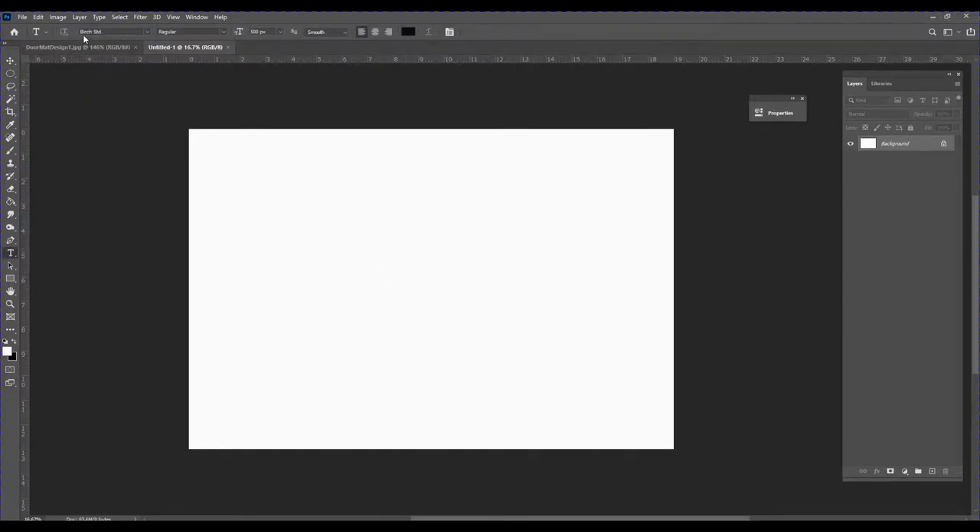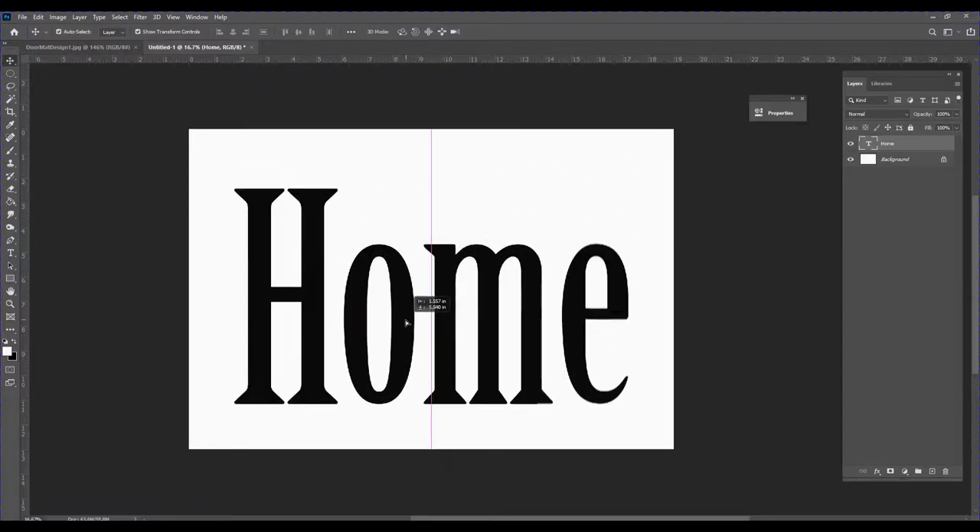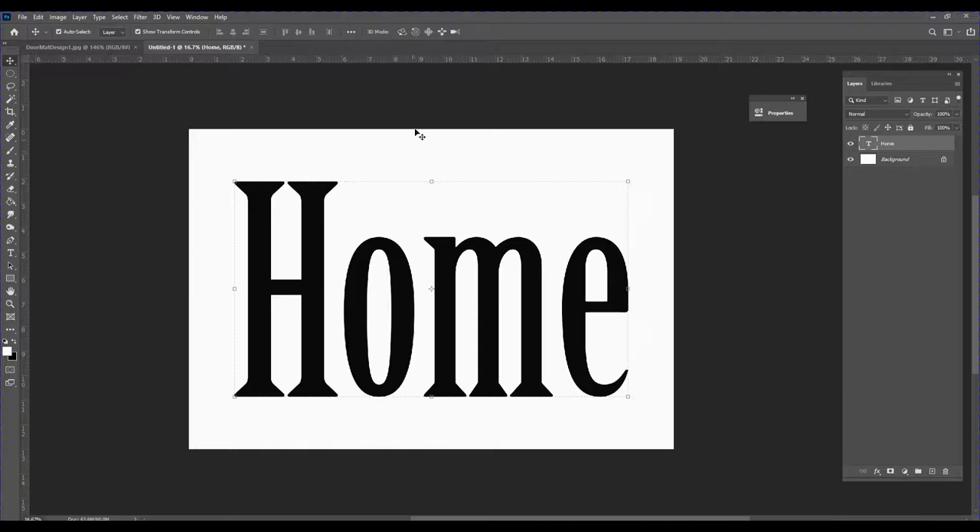The first thing I'm going to do is insert the word 'home,' so I'll go over to my text icon. I'm using a font called Birch Standard and I've got black selected as my color. I'll click on my canvas and type 'home,' then highlight the whole word, go up to the font size, change it to 3500, and click the check mark. I'll position this dead in the center.